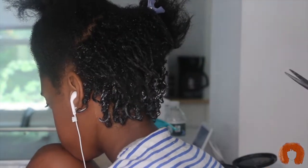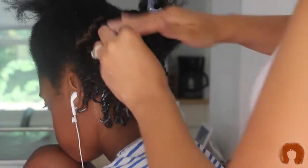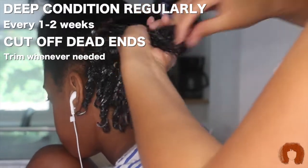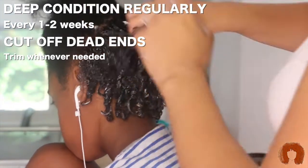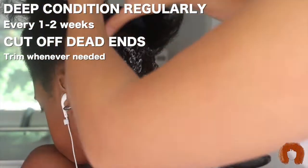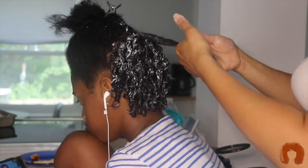As I'm wetting her hair and detangling it, I'm finding more ends that are just straight and dead, so I'm getting rid of all of those. You can see where her curls are when her hair is wet and where those straight pieces are. To really make sure we're keeping her hair healthy, I'm going to make sure we're deep conditioning her hair regularly and we'll continue to cut off any dead ends we see along the way.